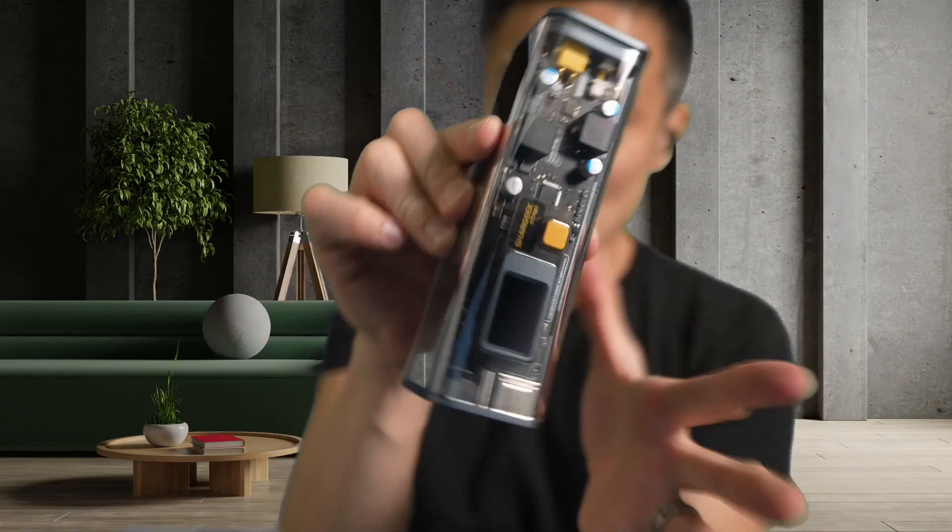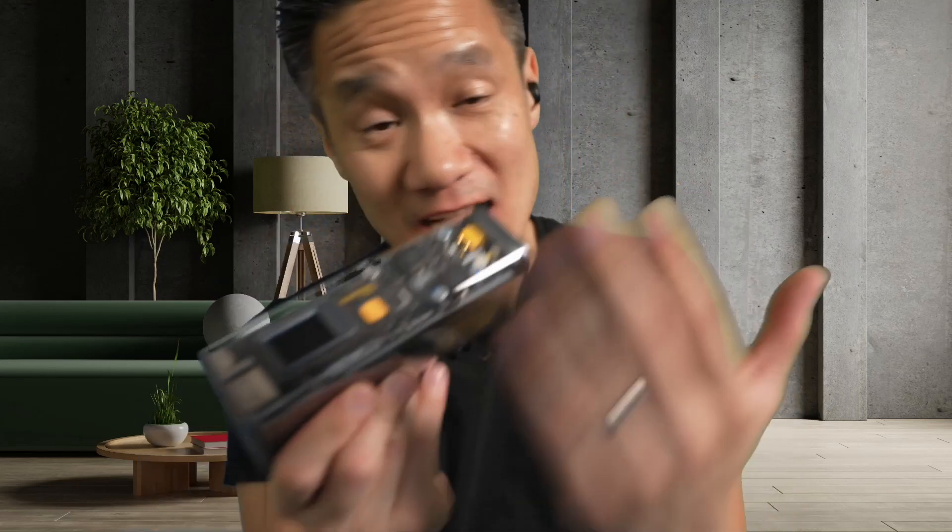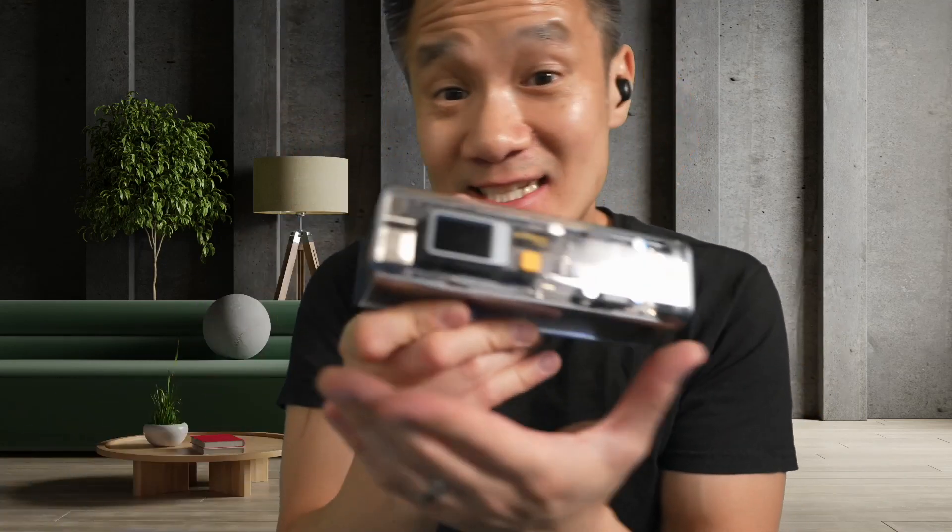Right here we have the Shargeek Storm 2. This is a very cool transparent looking power bank with 25,600 milliamp hour — it has a lot of output.